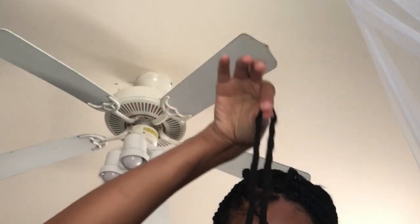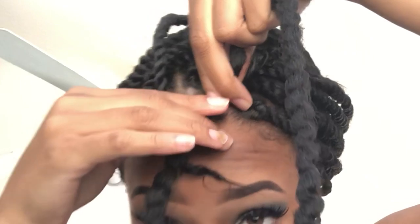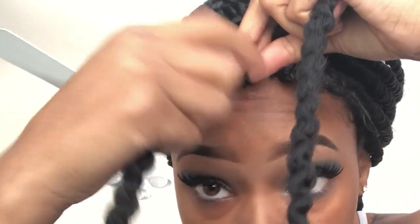Next you want to grab your Marley hair. Make sure both ends meet each other and they're equal — you don't want to put it in sideways or have one end longer than the other, because then it's gonna be harder. Place the hair in the middle and make sure everything is lined up.